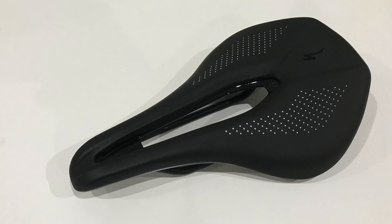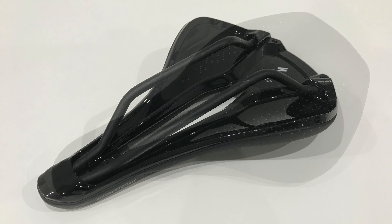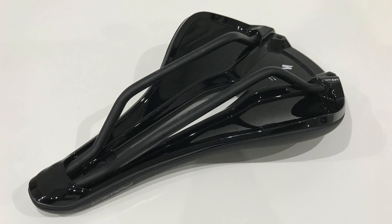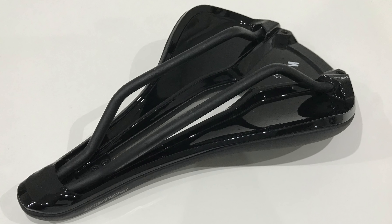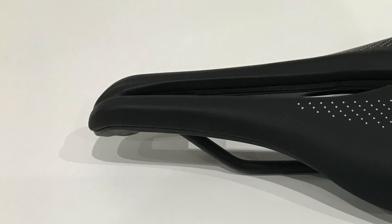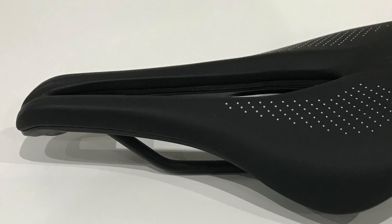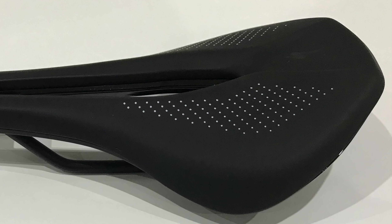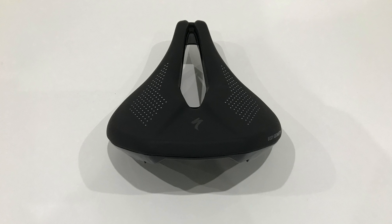First, the negative aspects. I find the saddle a little hard to find my position on - there's no concaveness to the saddle to make you feel like you're sat in it, so it's quite sensitive to your fore-aft position on the bike. Secondly, also related to its lack of concaveness, it's very sensitive to angle. If you get it outside of the perfect angle for you, numbness can occur quite easily. Those are my two only negative gripes - they're quite minor really, and it's all to do with set up.